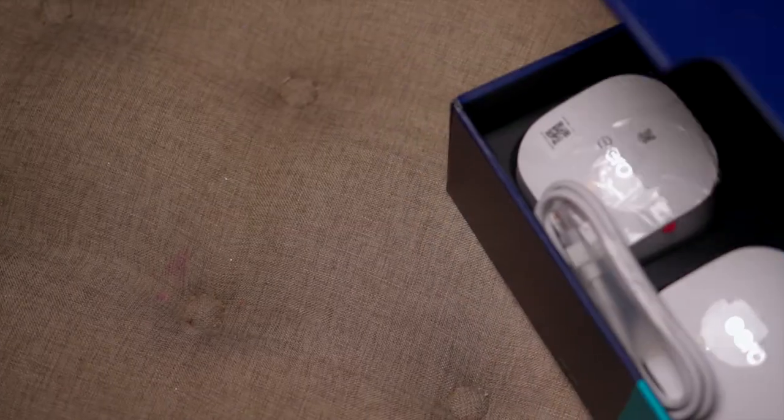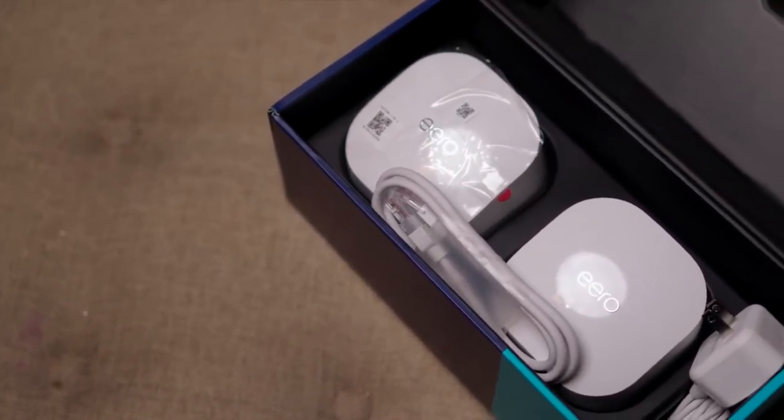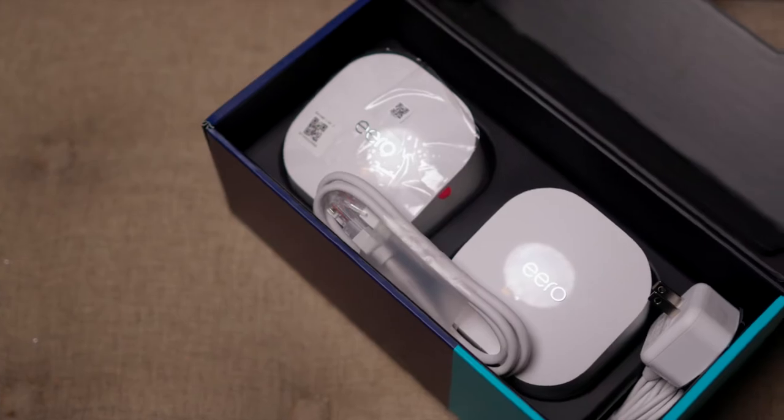We partnered with Aero to ensure our customers have a more robust in-home Wi-Fi experience. I introduce to you the Aero 6. It delivers faster speeds, reduces congestion on the network, and it helps with dead spots and buffering within the home.